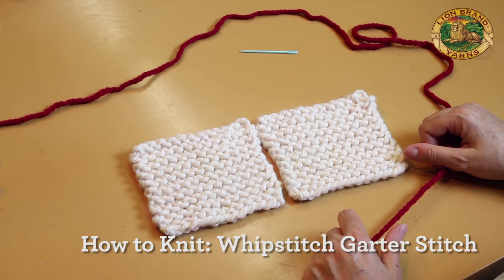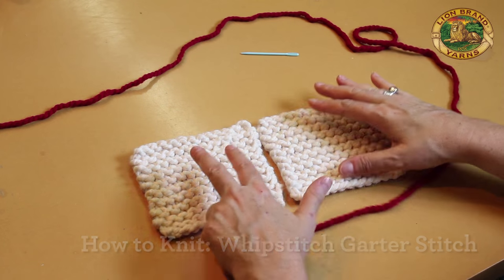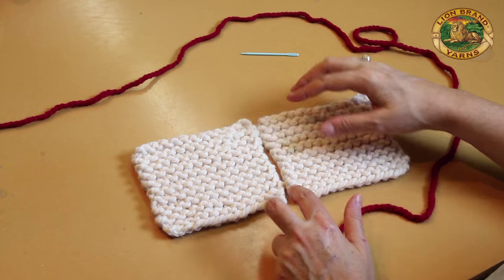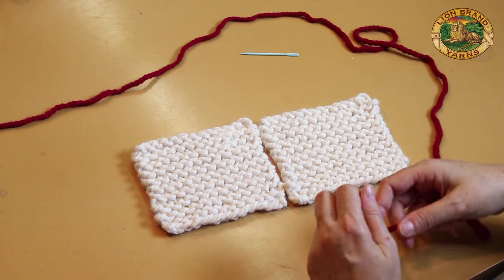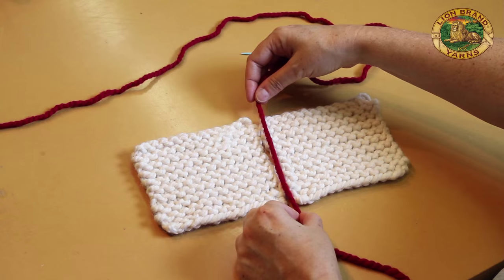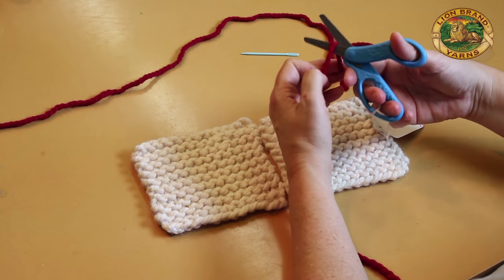I'm going to whip stitch these two swatches together and line them up so that the ridges are next to each other. I'm gonna estimate how much yarn I need for my seam by doubling the length of the seam.